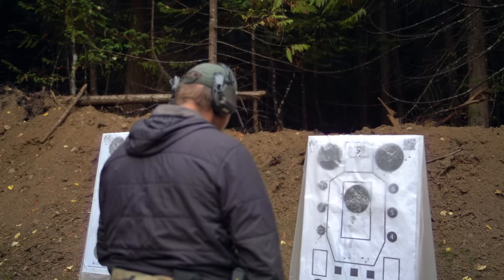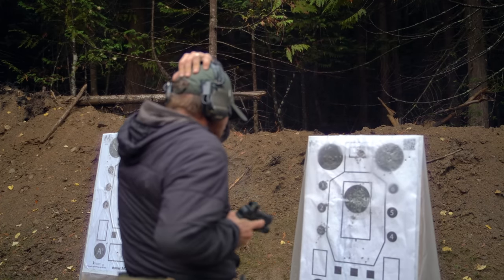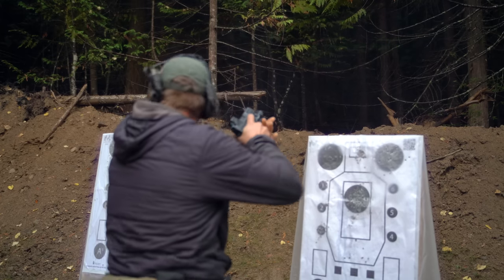Then the antithesis of slow fire — moving all the way up to the targets and working some retention drills. Bill usually works retention pistol stuff into his integrative combatives training, but if you're carrying a gun, problems can happen closer than you'd like. Pretty cool to get some reps on that during the day.